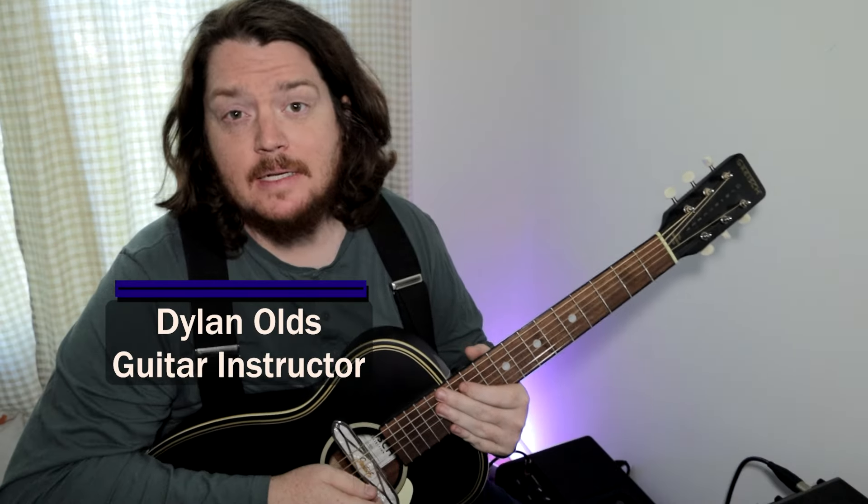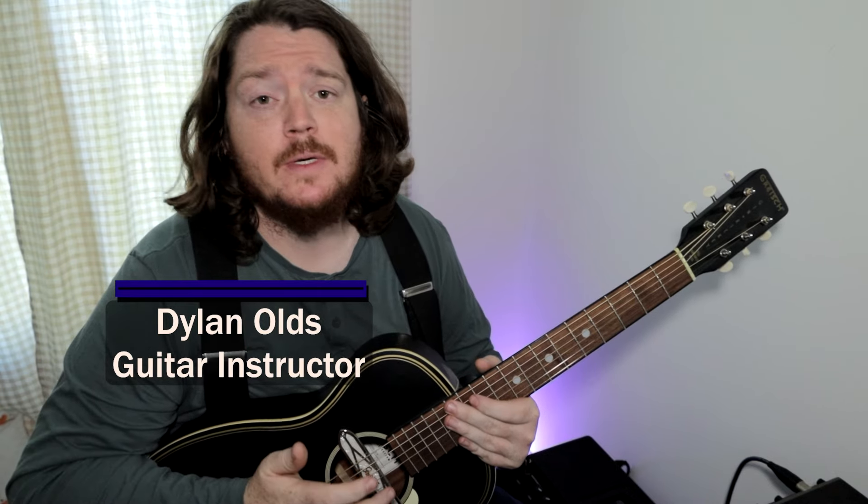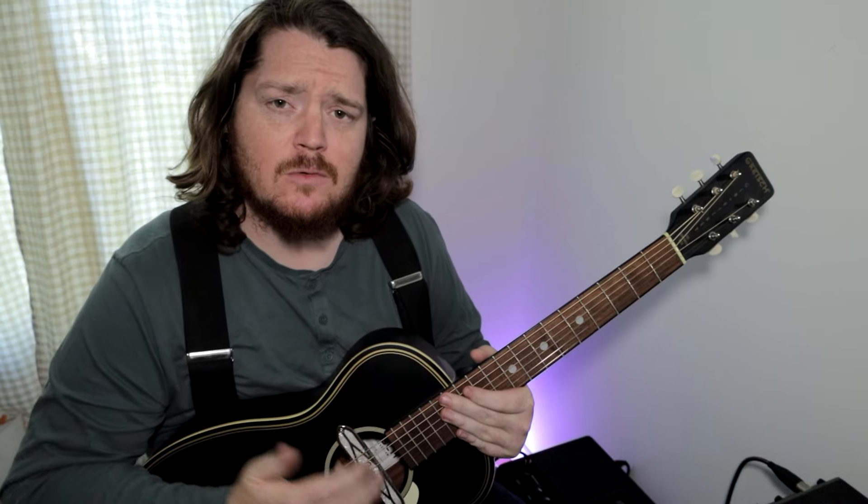Lightnin' Hopkins is one of those guys that has a sound that is pretty much ubiquitous with the blues. His sound is pretty much the definition of the blues when people think of it inside their head. That makes him a perfect starting place for people that want to get into this style or learn how to just sit down and play cool bluesy stuff, chilling on their porch in their underwear.